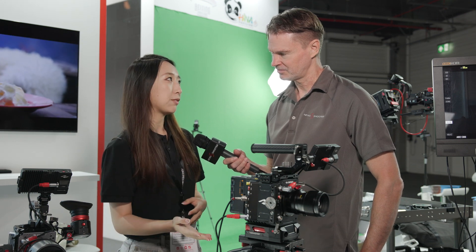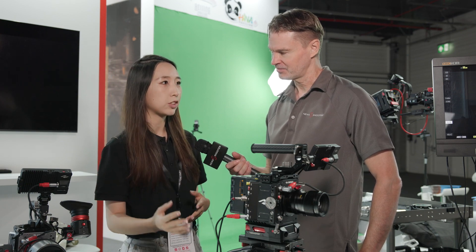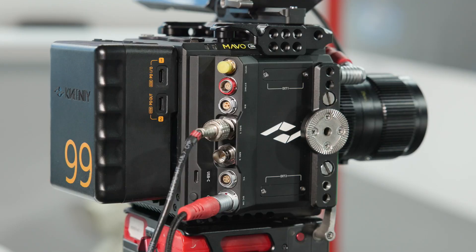It's already been used by a lot of clients. They think it's a good choice for entry-level indie filmmakers and some productions. Does this camera have dual native ISO? Yes — every Kinefinity cinema camera has dual native ISO. This one is 800 and 3200.